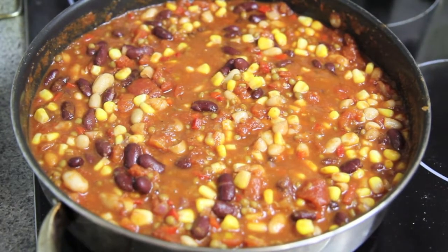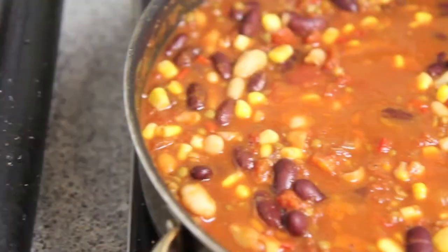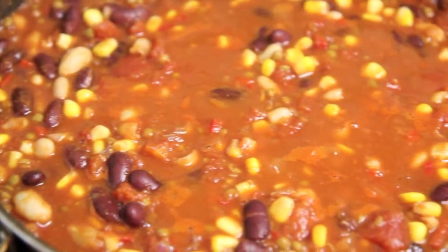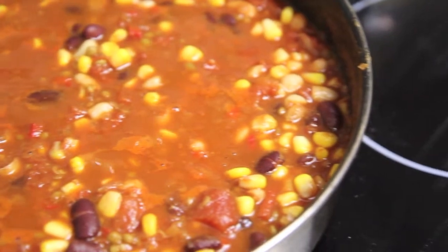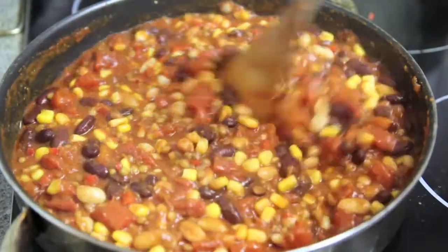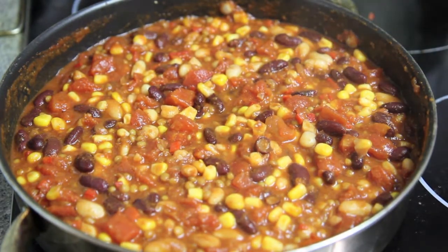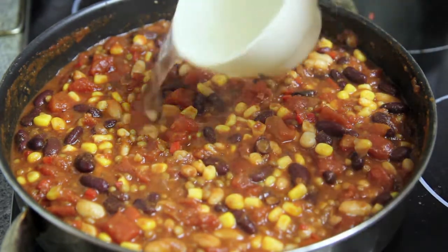We're then going to drop the temperature down and let it simmer for 25 to 30 minutes. Make sure you give it a stir occasionally, and if needed add in some water.